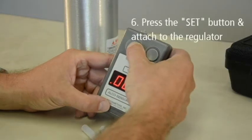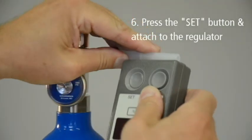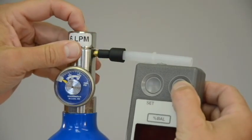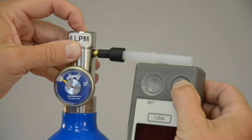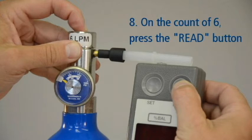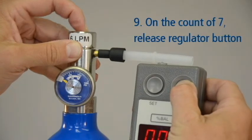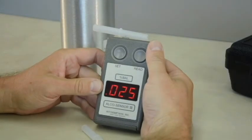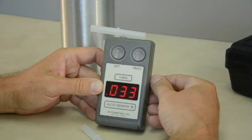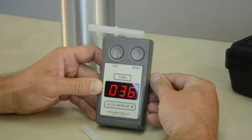Next, press the Set button and carefully attach the Alkosensor to the mouthpiece on the regulator. Press and hold the regulator button and count to 7. When you reach the count of 6, press the Read button. On the count of 7, release the regulator button. Gas must be flowing through the mouthpiece when the Read button is depressed. Remove the Alkosensor 3 and mouthpiece from the regulator.